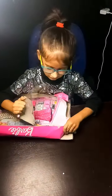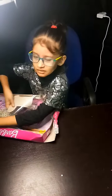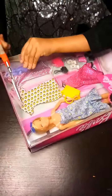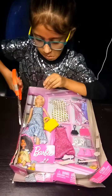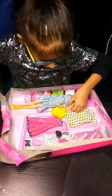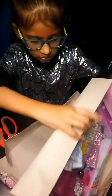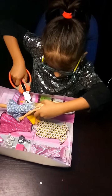This doll is a Barbie company. It is a doll. I am going to cut it. Cut the doll. You can see the doll. Here it is. I am going to cut the doll. I love this doll.